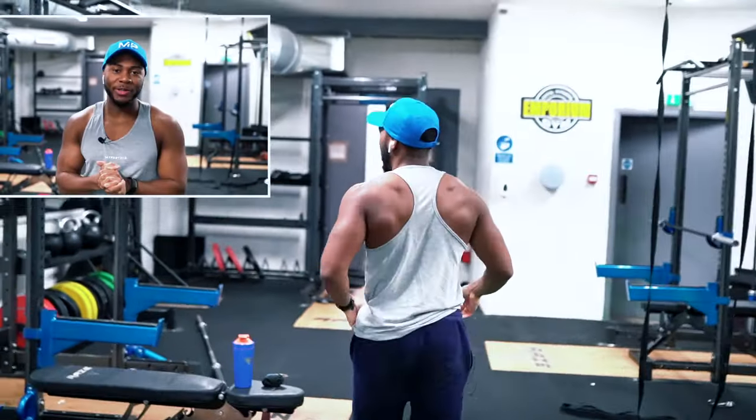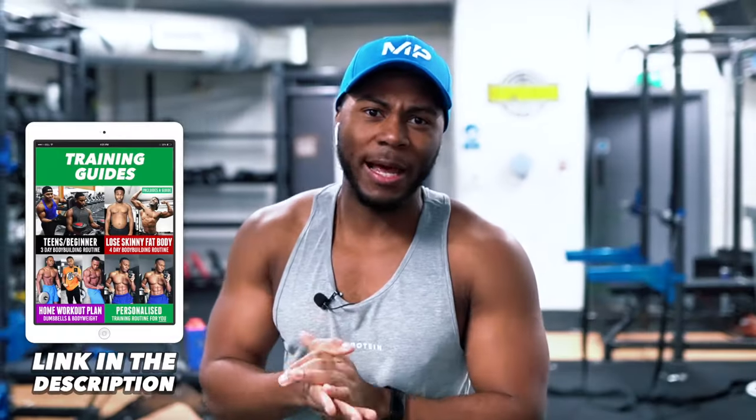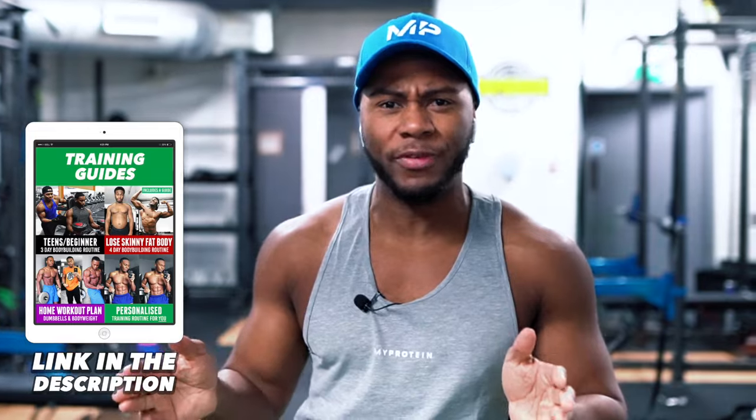Welcome to the video. We're doing an upper body workout right now. I'm going to show you a lat pulldown or a pull-up. If it's lat pulldowns, make it more like 10 to 12 reps. If it's a pull-up, make it maybe 6 to 8. It depends on your strength level.